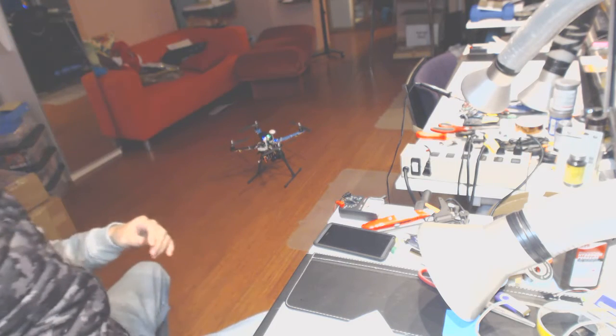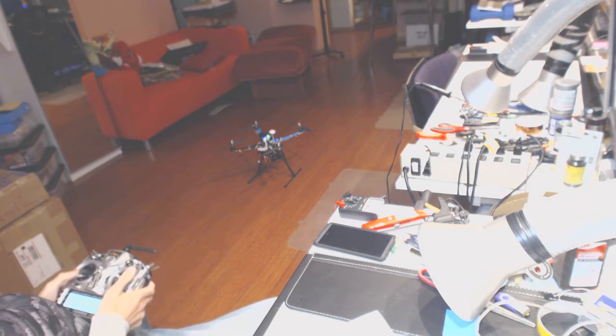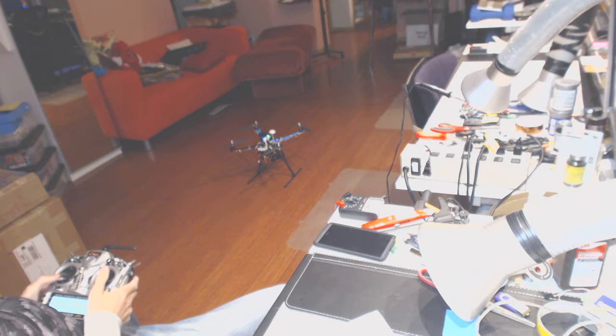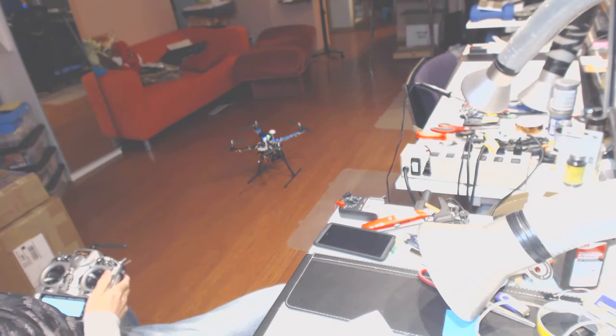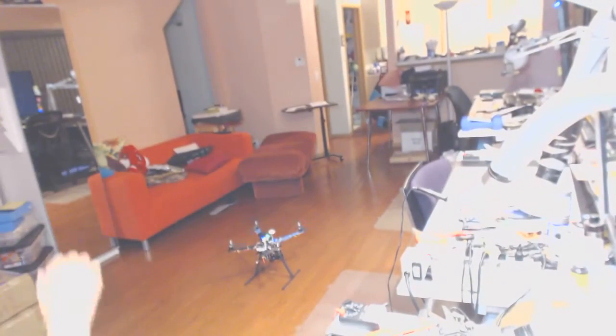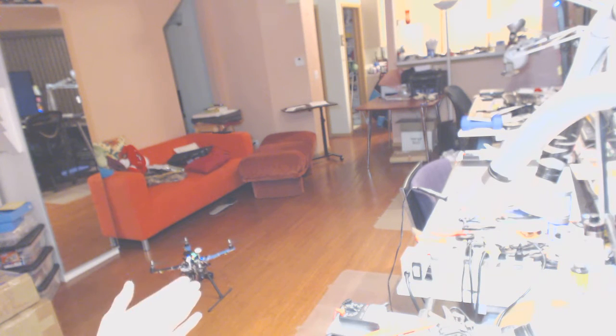It's much easier for me to fly. I just want to make sure that forward is forward and back is back. So let's power it up one more time. I was checking the left, right, and back to be working correctly.